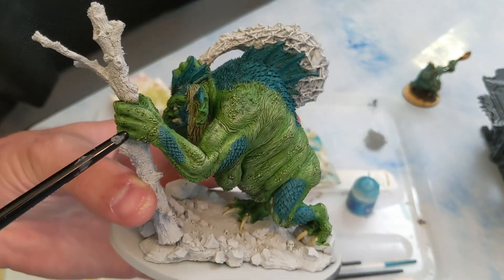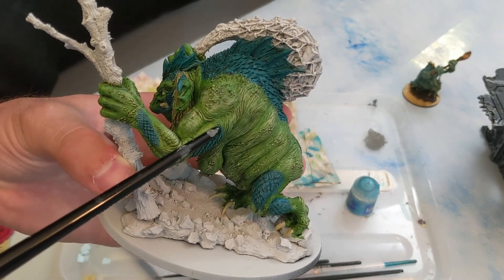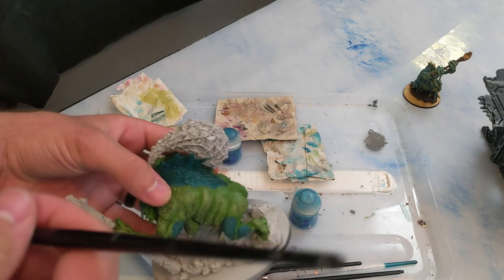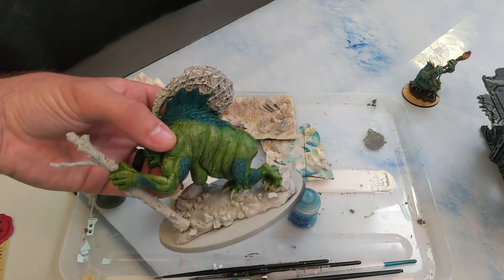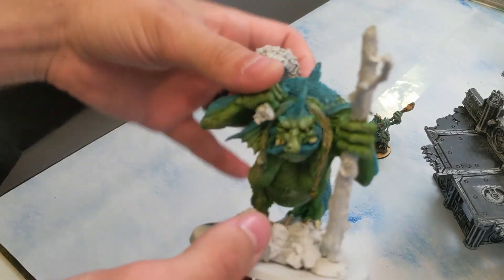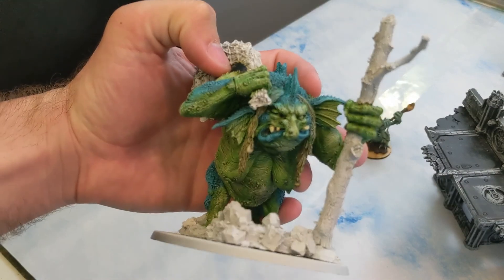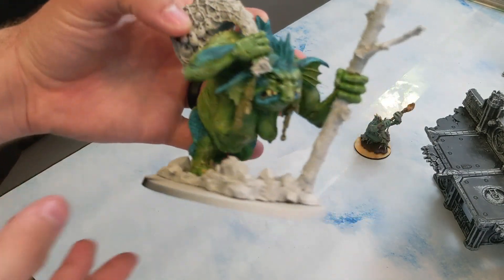Now you can see the highlighting on all these raised areas. Next we're going to do the exact same thing — dry brushing on the blue — and we're going to do it with Temple Guard Blue, which is a really bright blue. Same method: dab it all off as much as possible, then dry brush on all these blue areas. So we got the lighter blue dry brushed over the darker blue.